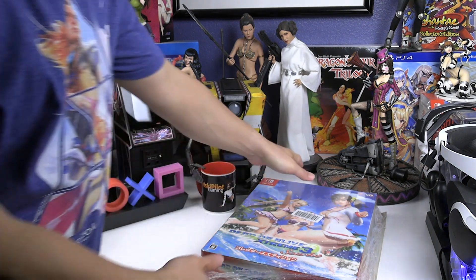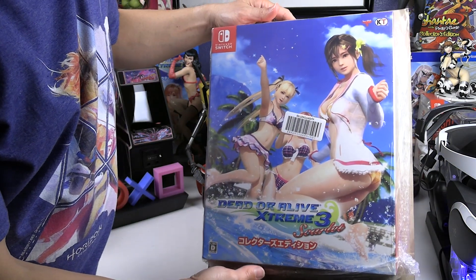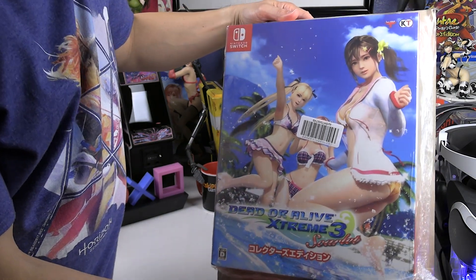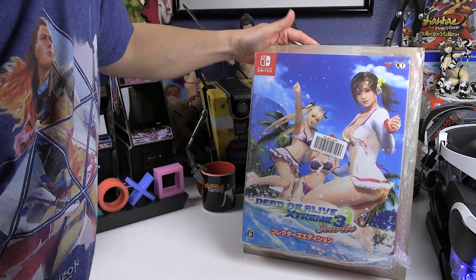Hey everyone, welcome to an unboxing of the Dead or Alive Xtreme 3 Scarlet Edition for the Nintendo Switch. This is the collector's edition — or limited edition, I'm not sure — but it's pretty much sold out now. You can still pick this up from different vendors, but at a much higher price than it first came out.